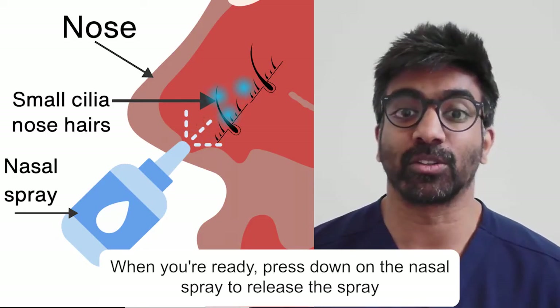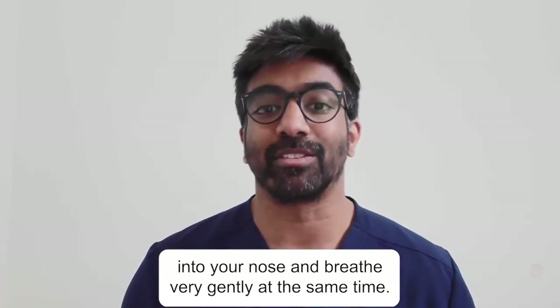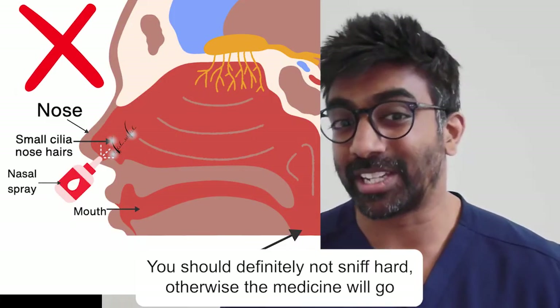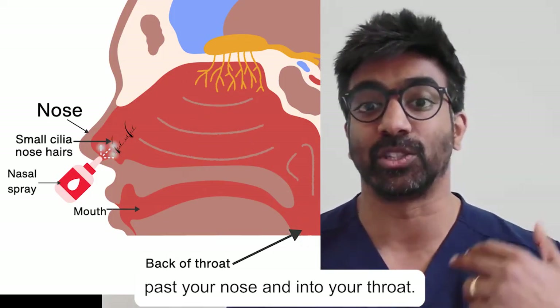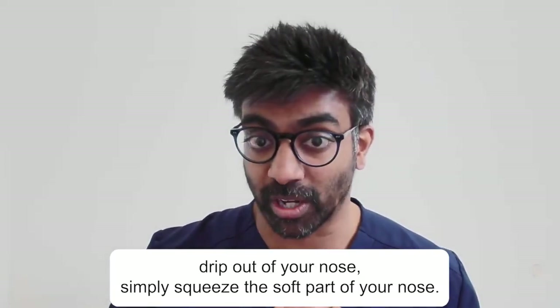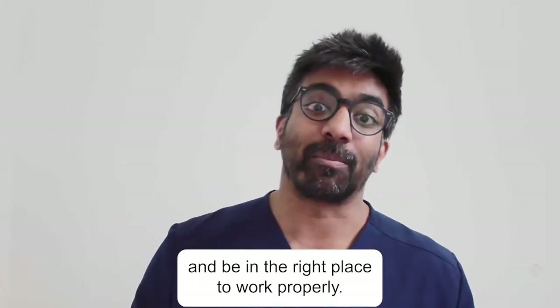When you're ready, press down on the nasal spray to release the spray into your nose and breathe very gently at the same time, or don't breathe in at all. You should definitely not sniff hard, otherwise the medicine will go past your nose and into your throat. If you find the nasal spray is starting to drip out of your nose, simply squeeze the soft part of your nose. That way the medicine will stay in your nose and be in the right place to work properly.